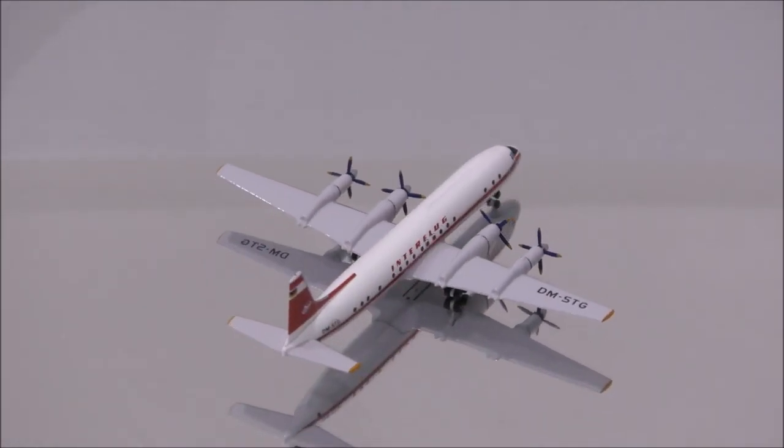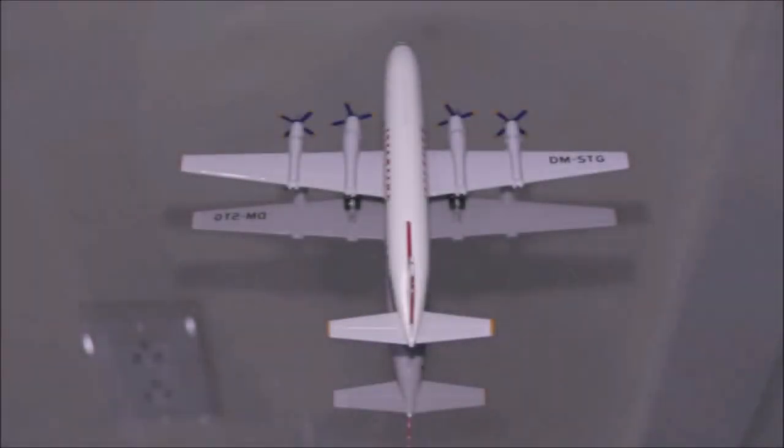The print is superbly done. The cradle mount doesn't look too bad, but it still has a small gap around the wings.